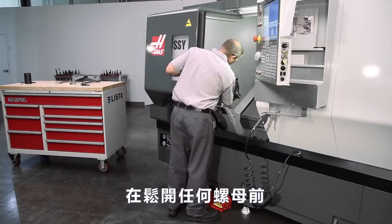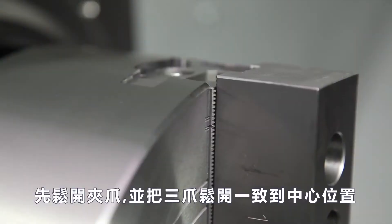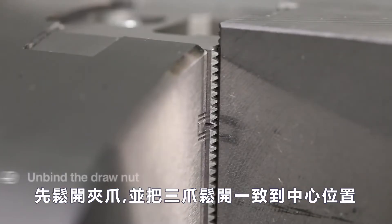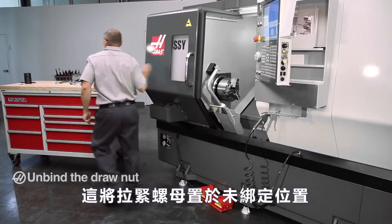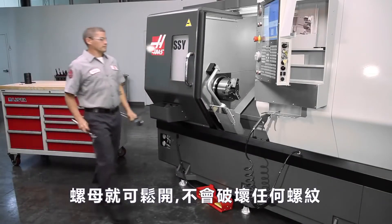Before turning any screws, Andrew unclamps the chuck and e-stops the machine when the chuck has reached the middle of master jaw travel. This places the draw nut in an unbound position, so the nut can now be loosened without damaging the threads.